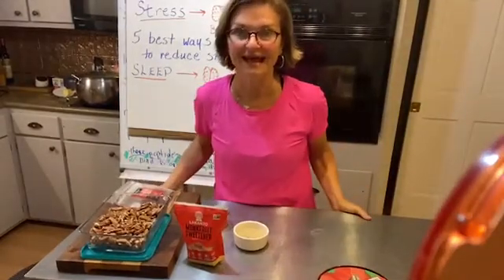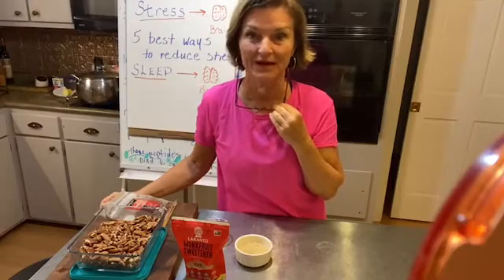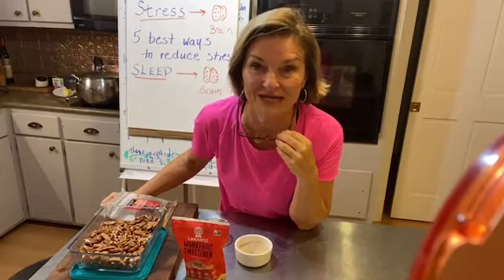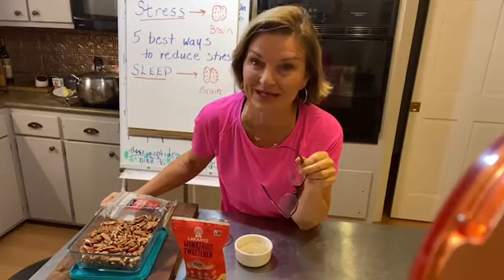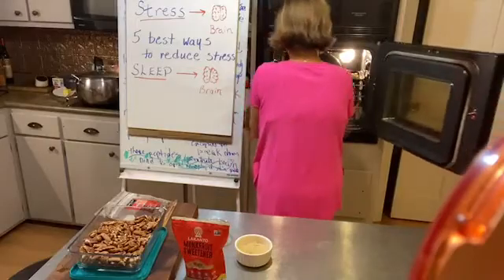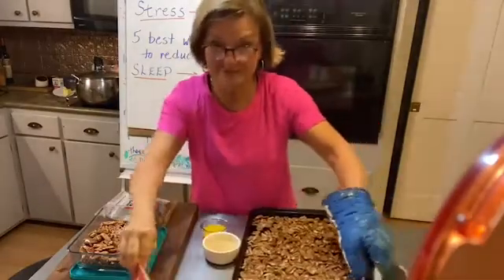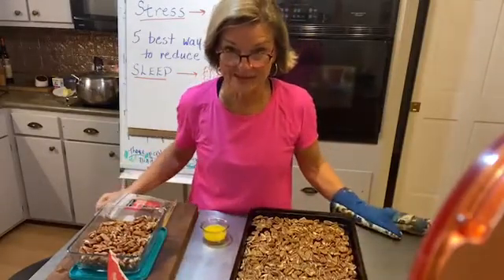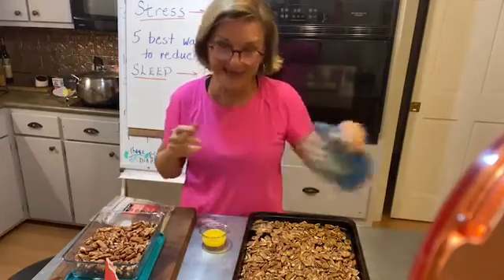Well hello friends, I have not been on Facebook to do cooking in a while. I'm Dr. Nancy Stanley, physical therapist, life and health coach. I'm gonna share something with you — some of y'all that have been in my challenge already have this little secret. I'm taking some pecans — now I call them pecans, but you may call them pecans. My daddy called them pecans, but he grew up in Atlanta. I grew up in south Georgia, so we call them pecans.